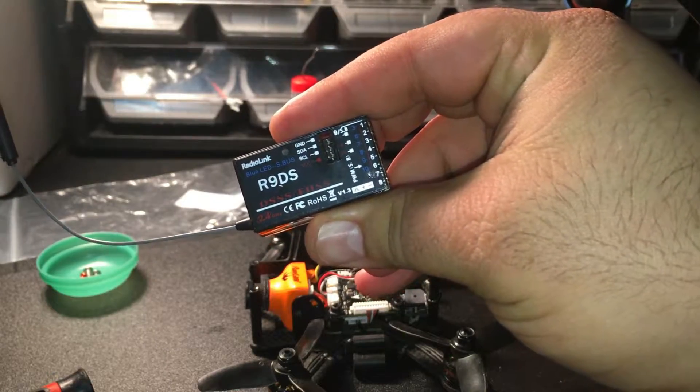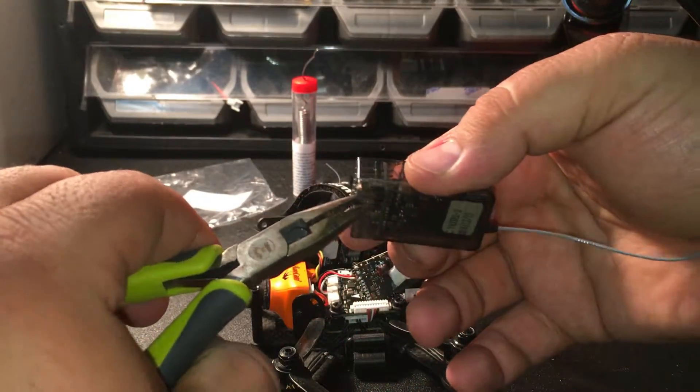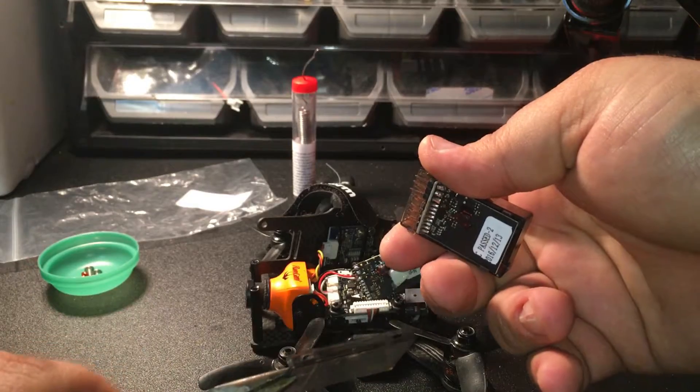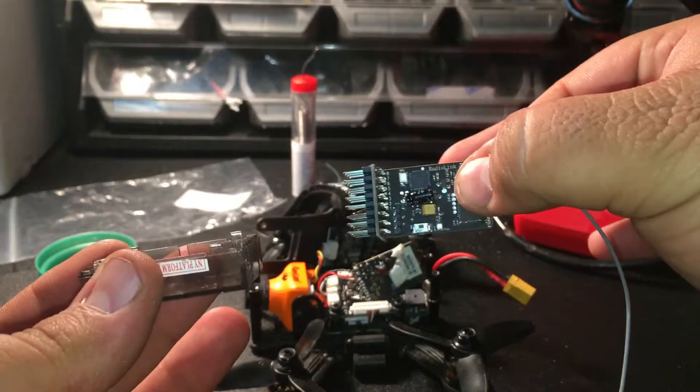Next you're going to take the housing off your R9DS. To do this, you want to pry off the bottom — simply take your pliers and carefully pry the bottom off, just like that. After that you should be able to simply lift up the board and pull it out.